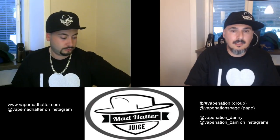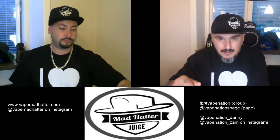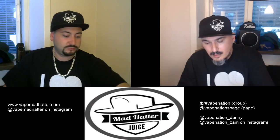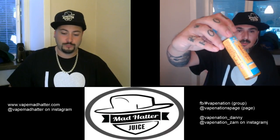Hello, hello internet! We're just waiting for the stream to go live. It's live! Today we are presenting something funny, something nice for the community — we are going to review this juice.